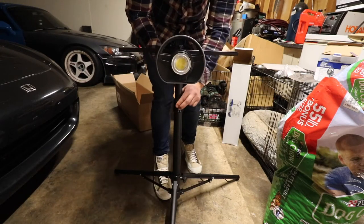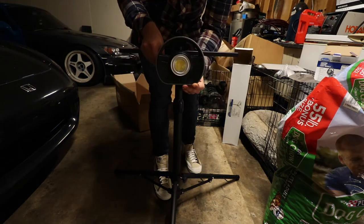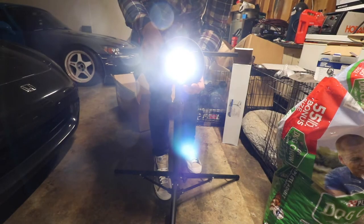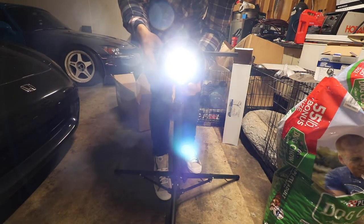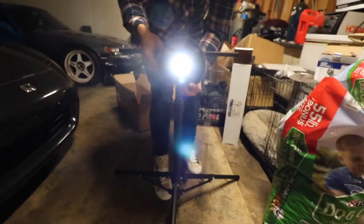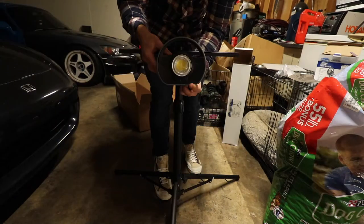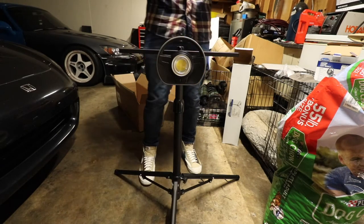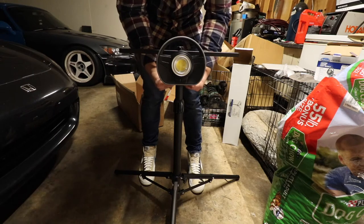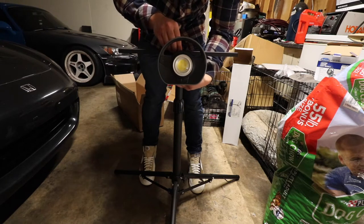Like I said, there's a lot of adjustment. Going to blind you guys real quick — if you hold the button for three seconds it's supposed to dim. There it goes. So there's your brightest setting and your dimmest setting. You also have a washer and nut just to add a little extra security.